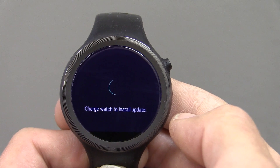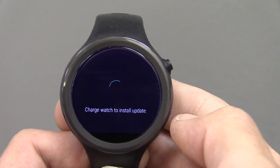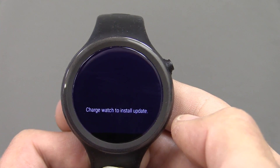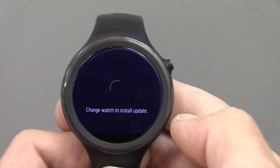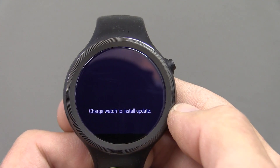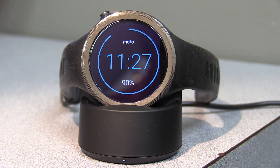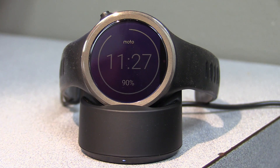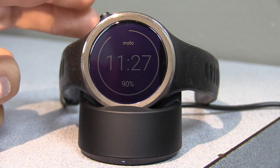It looks like we still have the bug where it wants you to charge the watch to install the update. I've got a video on how to get around this — I'll link to it in the bottom right corner of your screen. The battery is at 90%, which should be more than sufficient, but due to this bug we'll have to do it the hard way.